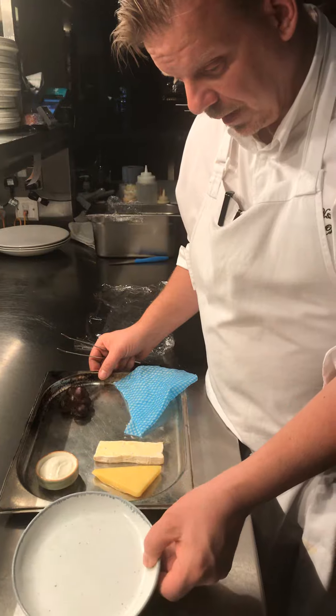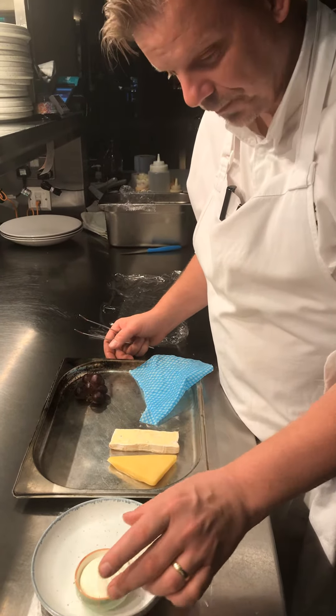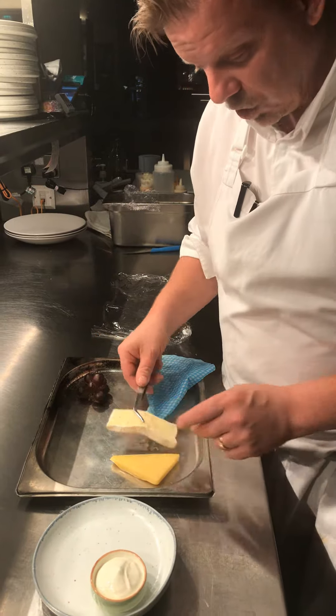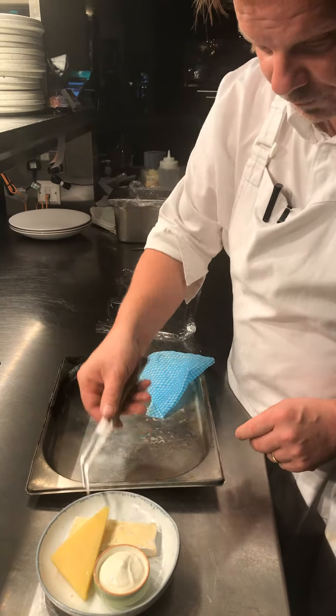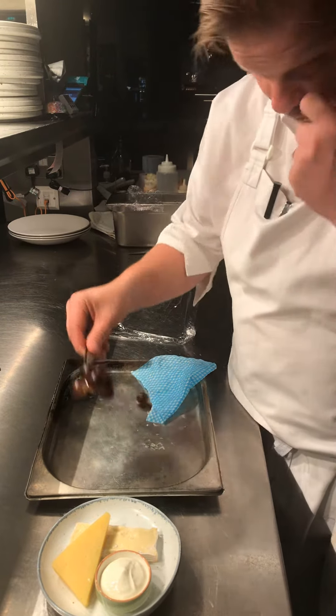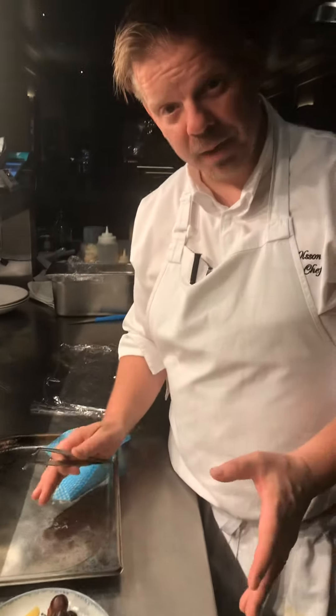You start the plating by picking this little plate here. Start with the ramekin — it's 40 grams. Then you start with the brie, also 40 grams, and then followed by the cheddar. In the last moment, you put on a little grape as a garnish. That's the plate.